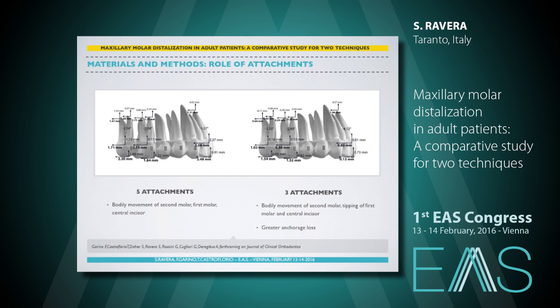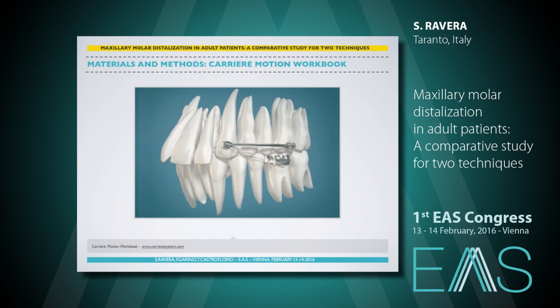In the study we are discussing today, we used five attachments on all distalizing teeth, and patients were asked to wear aligners for 22 hours per day and Class II elastics from the beginning of the first molar movement. The mean treatment time was around 24 months. Patients with carrier motion appliance were instructed to wear elastics 22 hours per day — except when eating, because of the vertical force vector that results from opening the mouth while chewing. For the first month, elastics were six ounces; the second and following months, eight ounces. Whether using the second or first lower molar as anchorage, the average treatment time was six months.